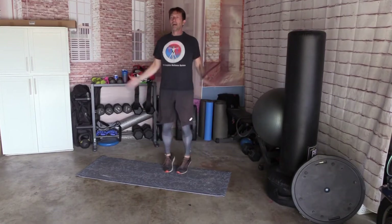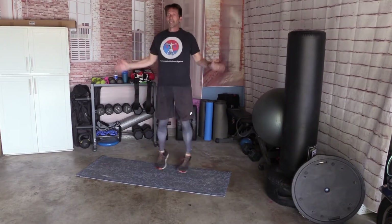20 jumping jacks. 1, 2, 3, 4, 5, 6, 7, 8, 9, 10, 11, 12, 13, 14, 15, 16, 17, 18, 19, and 20.